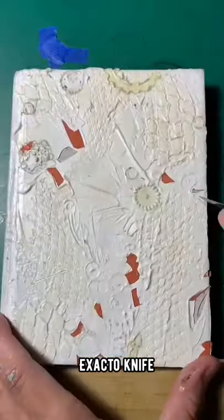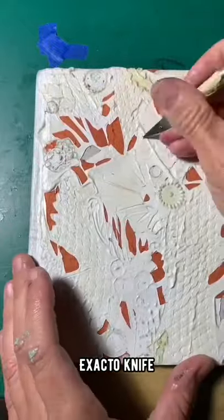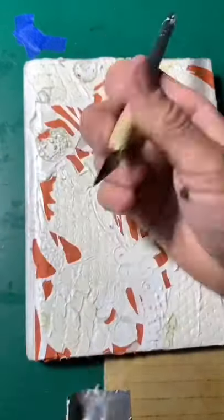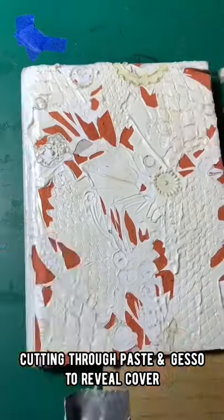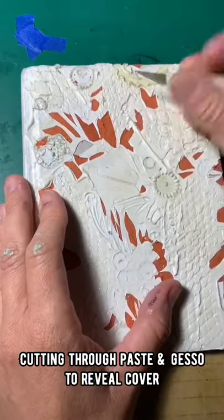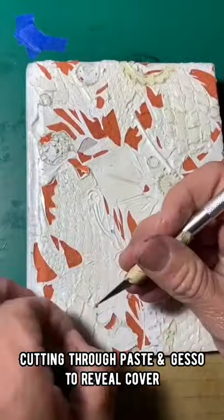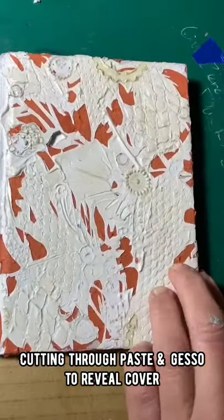Using an exacto knife and also a scribe I use for printmaking, I'm carving into the modeling paste and gesso and peeling it off the cover to reveal the orange underneath. For printing it really wouldn't make a difference what color it was, but I like the orange and I'm really having a good time with this one. Whether I print it or not, the orange is definitely a keeper. I'm developing the different textures into different shapes and scratching into it — every little scratch and every little texture will print if I print intaglio style.